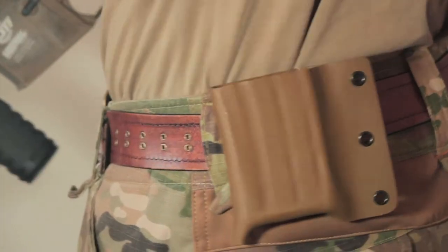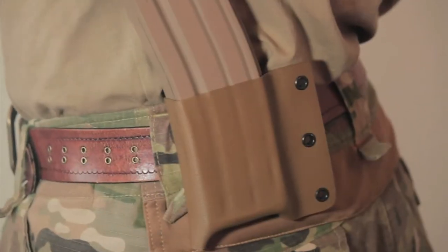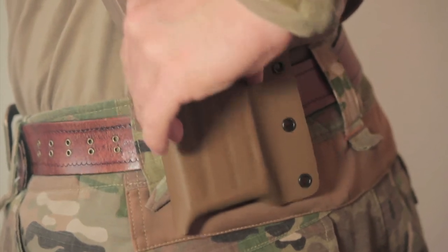All slim mag products are constructed out of a durable material called Kydex. As you can see when attached to your belt, there is very little wobble. It feels great and has good retention.